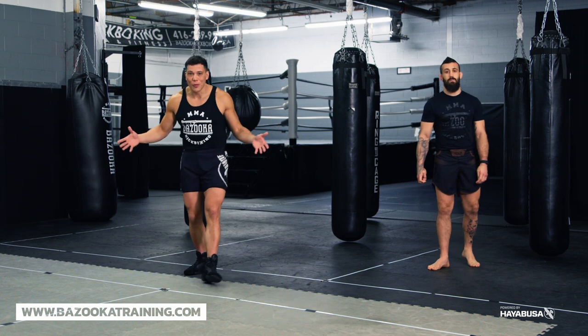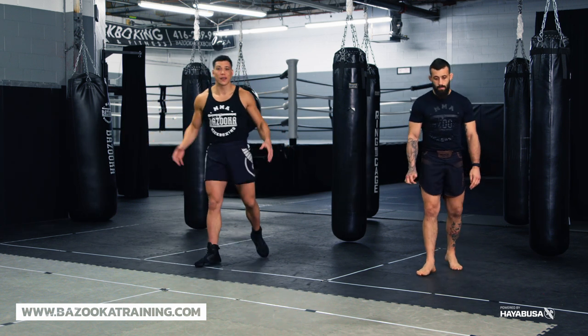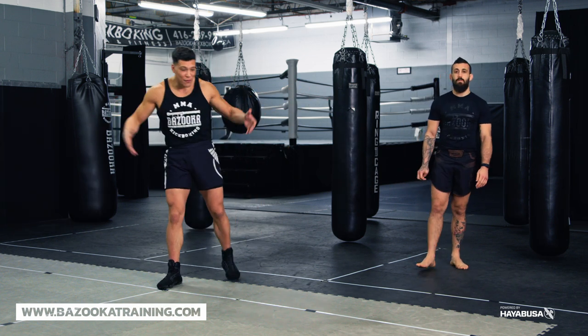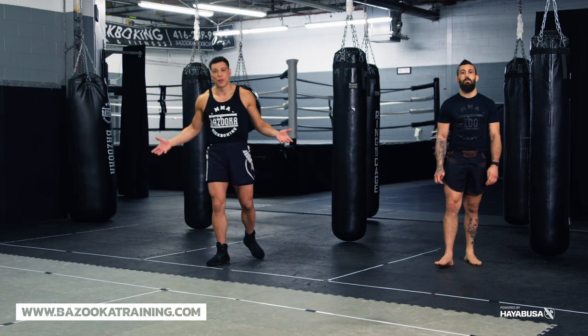When you're shadowboxing, stop staying in one little circle spot — that's not realistic. We have a big ring, a big cage, a canvas to move around. The fight is always changing, so we have to create drills that allow you to move during your shadowboxing.